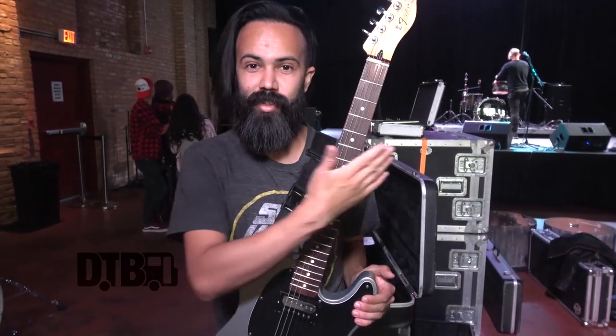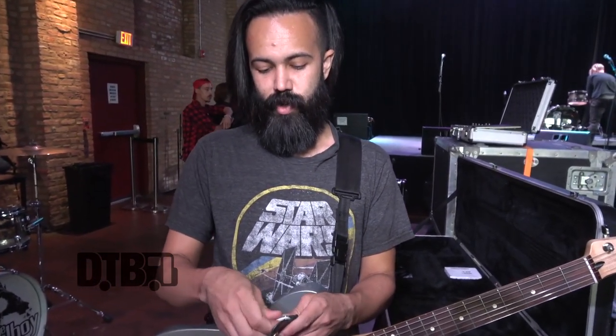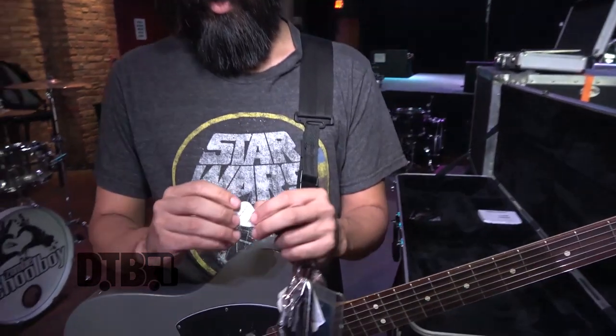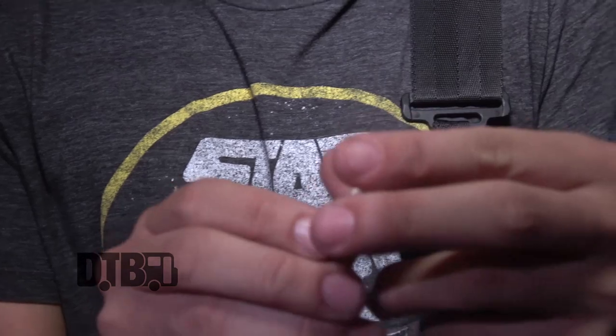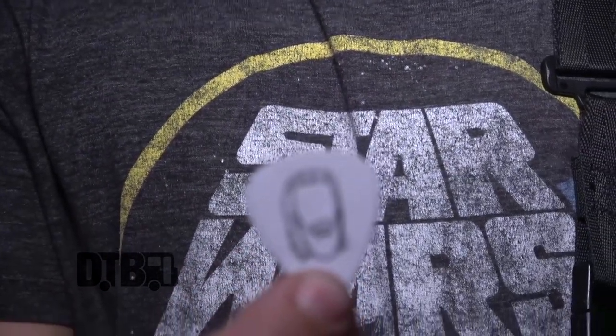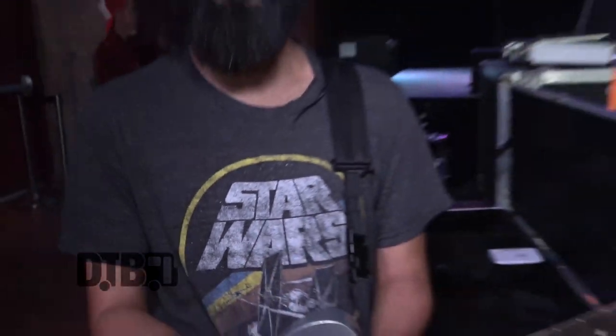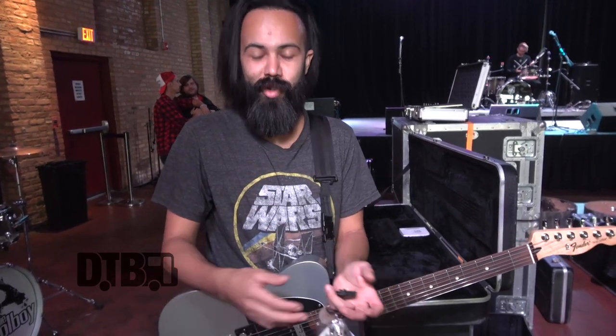I've always had Dunlop picks, and then just recently we got endorsed by this company called In Tune, and they let me do my own little graphic on it. This was my favorite part — I got to put my face on a guitar pick. I was super stoked. Whenever I throw it out, people would be like, 'Whose pick is this?' You just see my face and you know who it is. It's so simple.